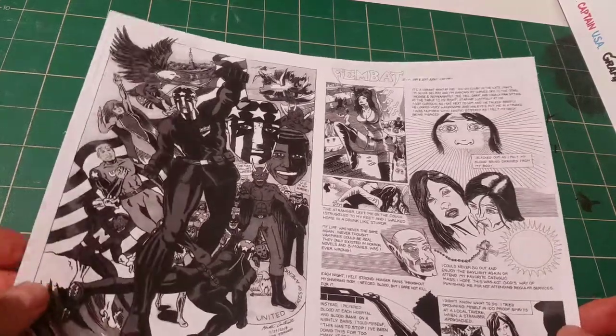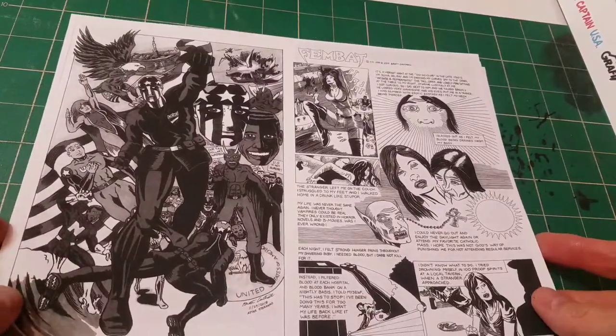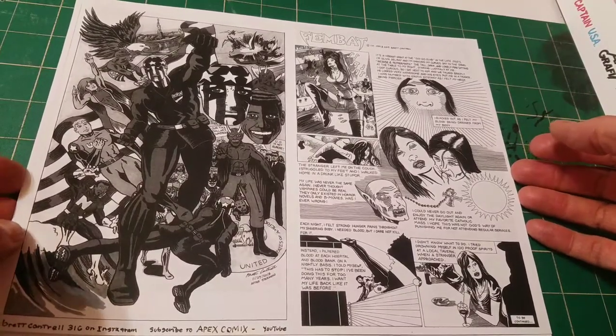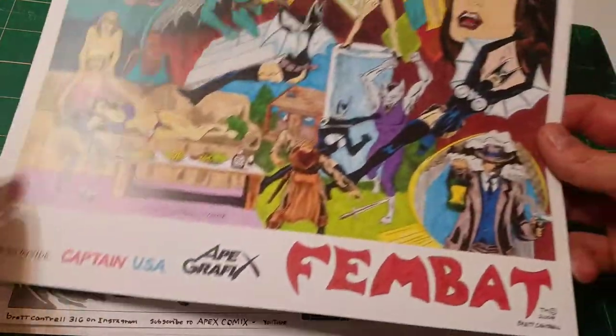Hey adults, it's comics. Hey, it's Brett with Apex Comics. I'm going to put together an Ashcan comic. Ashcan means it's half the size of a regular comic book. So today we're going to put together Fembat.